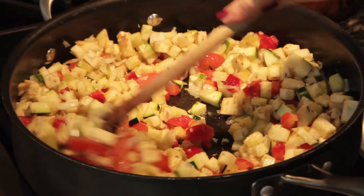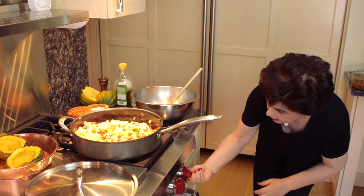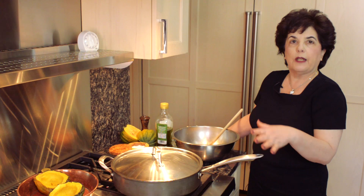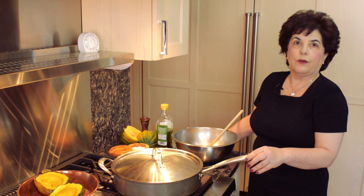Then you lower the heat after you've got that all done. You cover your pan and let it cook slowly for about 10 minutes, and you check on it every once in a while to be sure that it's not sticking to the pan. Resist the temptation to add more oil because you really don't need it. It will all cook down perfectly just like it is.